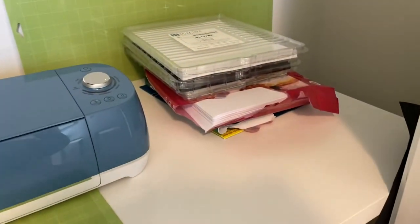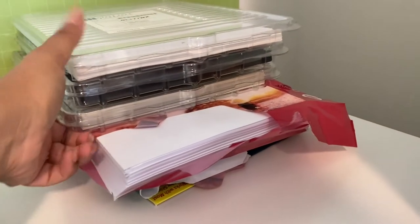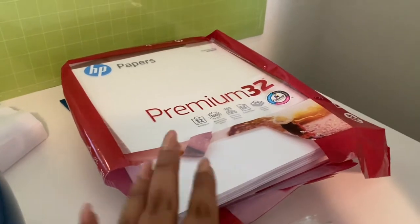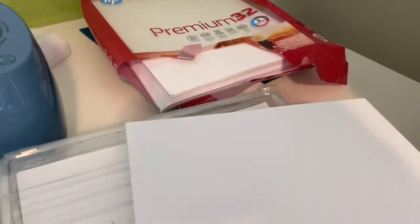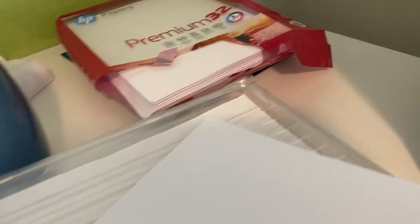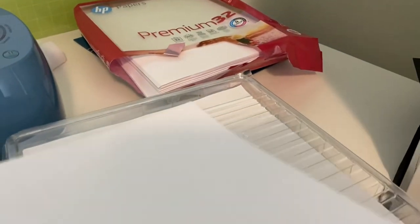I wanted to show you my closet — it's my craft closet in my office. I have a bunch of planners up there and over here I have my paper. The paper I use for my planners is a lot thicker — it's 32 pound paper. This specific HP one seems like the best to me. I like the brightness of it.